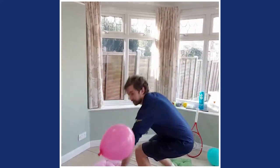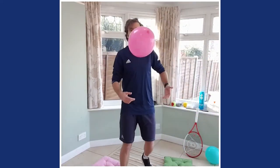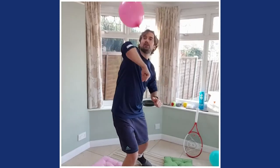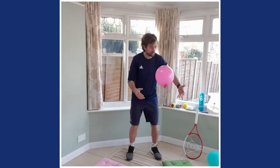Now see if you can use a hand and then a body part alternately. Use your hand, then your foot; hand, then your head; hand, elbow; hand, foot; hand, belly. Keep switching — hand and a body part, any body part you choose. Use your elbows, shoulders — see if you can do head, shoulders, knees and toes. Great work!